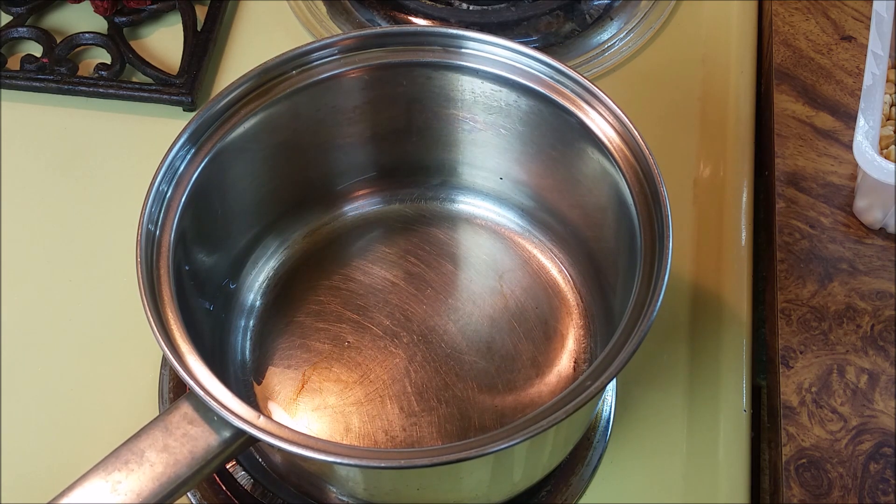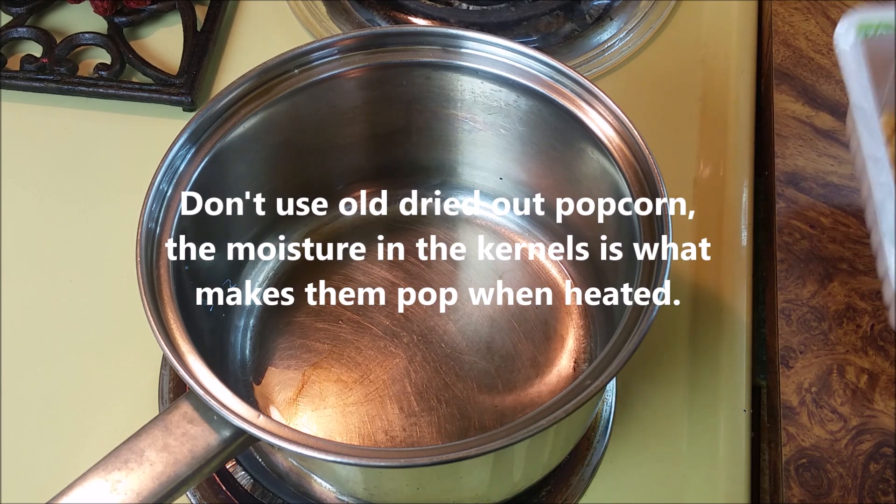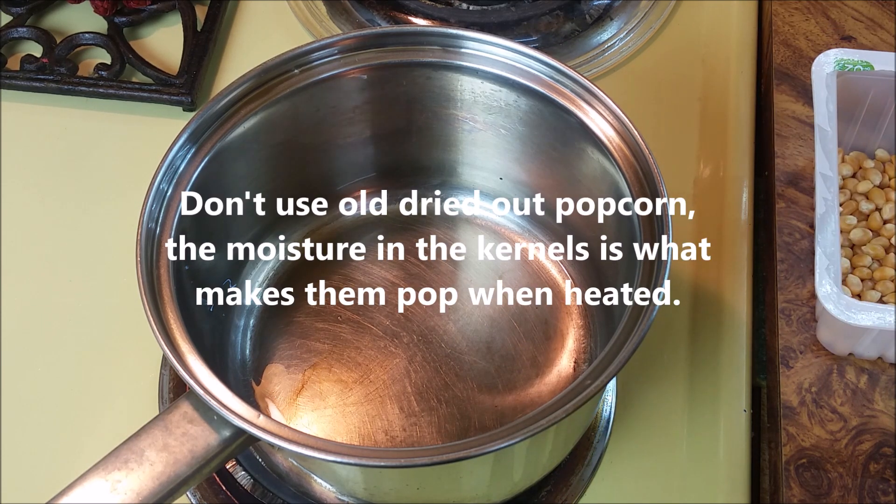You want to make sure you don't have any water in your pan. However, you want to make sure you've got moisture in your kernels — don't have them all dried out. The fresher they are, the easier they're going to pop.